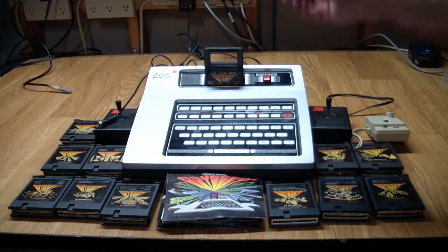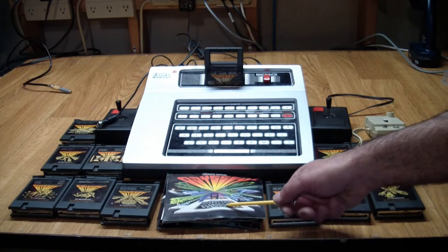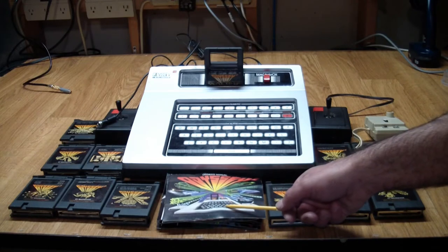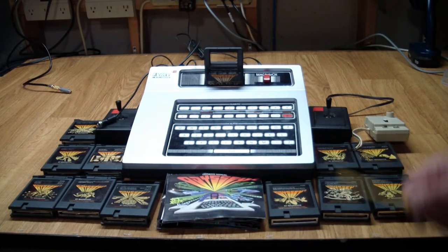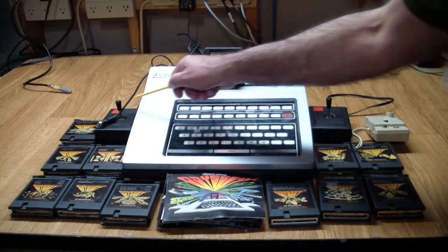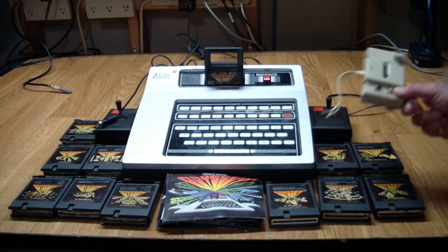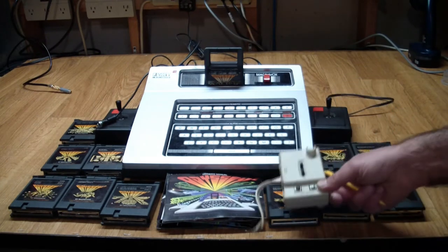It came with all of this stuff you see: 12 cartridges, instruction manuals for both the console and most of the games, two permanently attached joystick controllers, and it has a switch box — a TV switch box here.